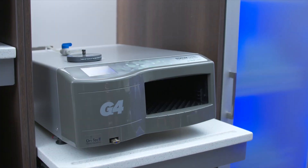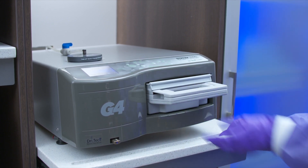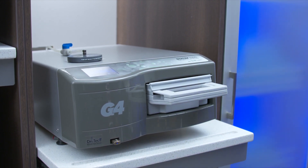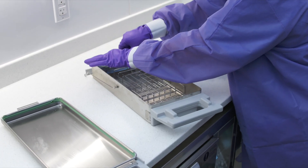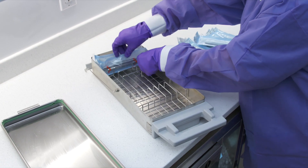The STATUM 5000 cassette is similar but has a handle that assists with the removal and insertion of the cassette. In addition, your STATUM 5000 unit comes with a wire pouch rack to help pouched instruments dry more efficiently.